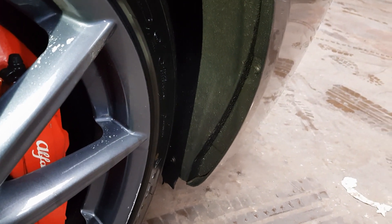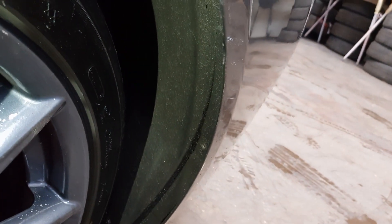There are also two screws behind here that need to be undone.